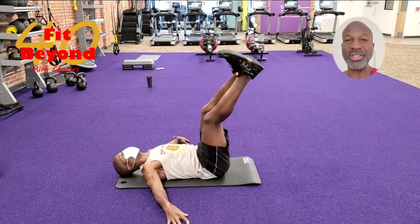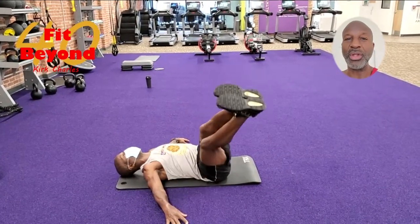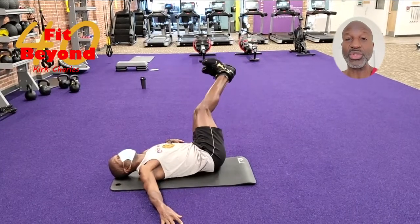When you lower your legs to the side, go down to approximately a 45-degree angle, but the main thing is to keep your shoulders flat on the floor.